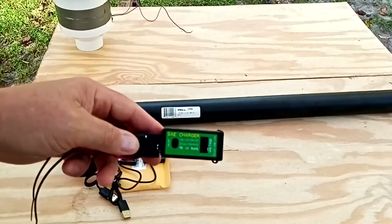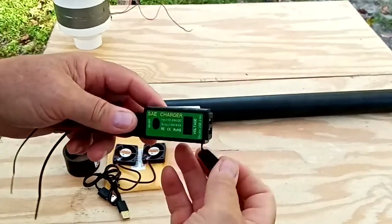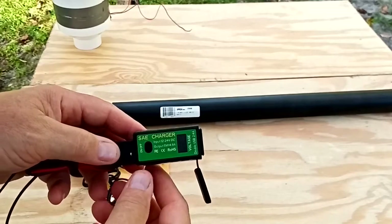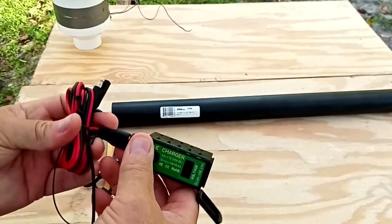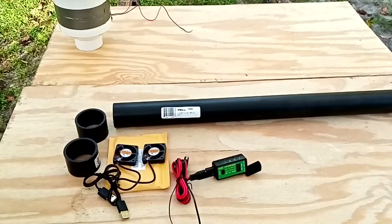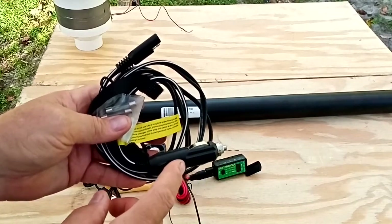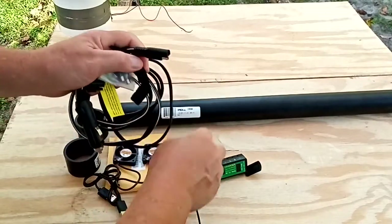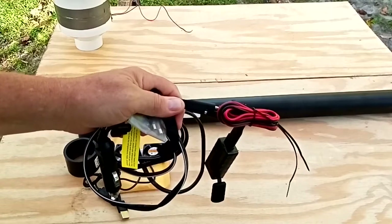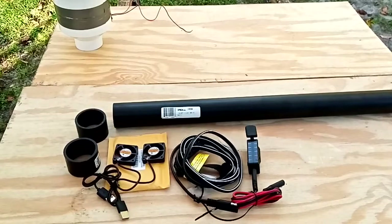I picked up this little charger — a 12 to 24 volt DC 2.4 amp charger with a couple of USB terminal outlets so we can plug both fans at the same time without any wiring. It also has an off and on switch. The input is from your battery cable, and the last piece I picked up was a cigarette lighter cable because I have a 12 volt cigarette lighter outlet right by the bathroom.